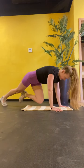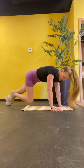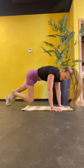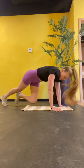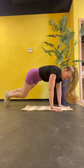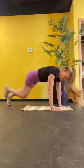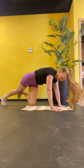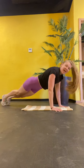Drag them forward. Hands under the shoulders. Freeze. Run. The end. Keep your butt down. Run. Almost there. Deep breath. Cross the finish line. 3, 2, 1, done.